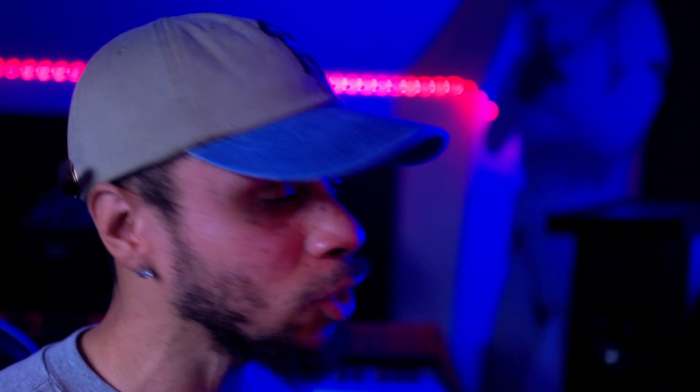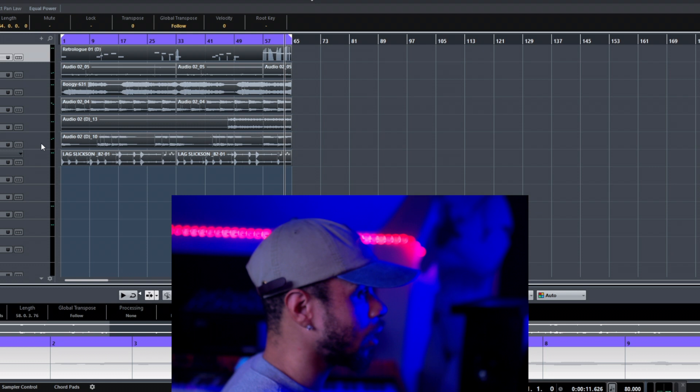Since I'm keeping it really simple for this beat, I'm not going to add any more sounds, man. So let's go ahead and get this arranged so y'all can hear what it's going to sound like.